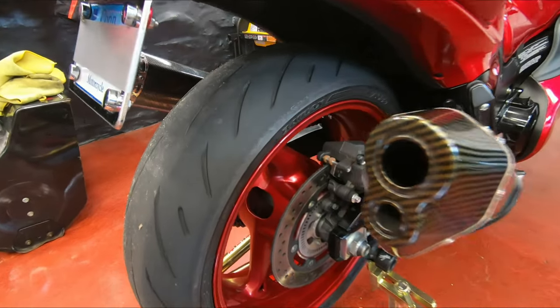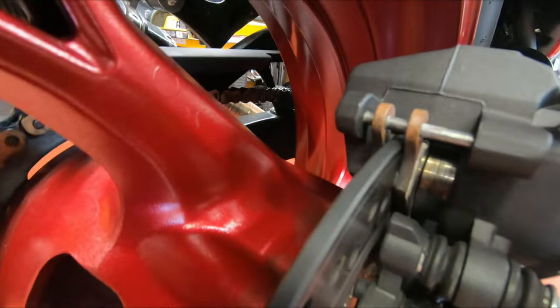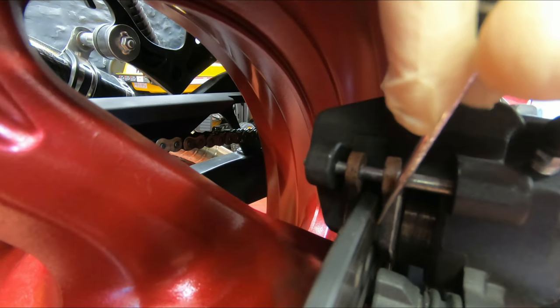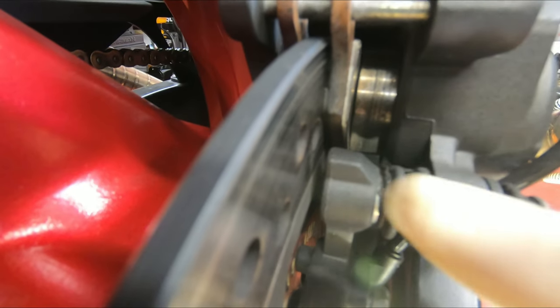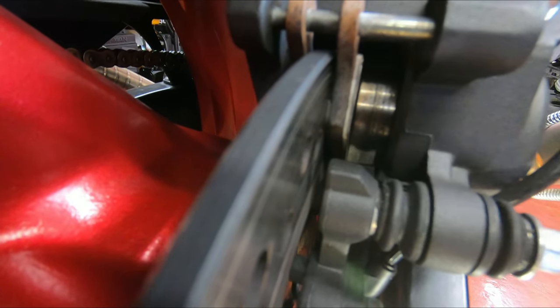Welcome back. Today we're gonna change the rear brake pads. As you can see, this is how much brake pad I have left — just a little bit right there. You can see the piston came out all the way, and my brake fluid level is all the way at the bottom, on the minimum.